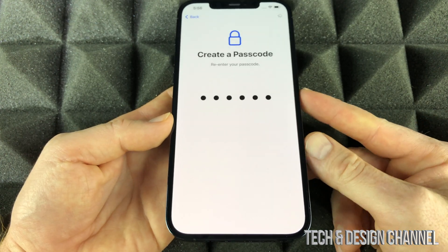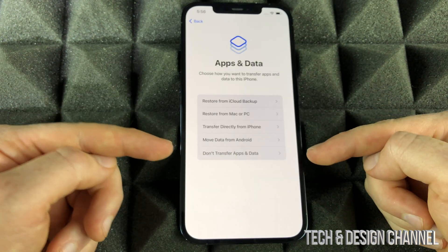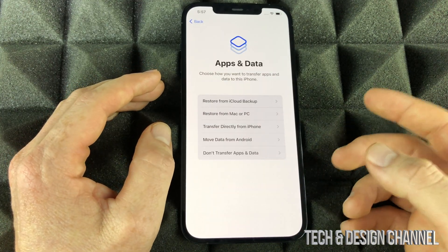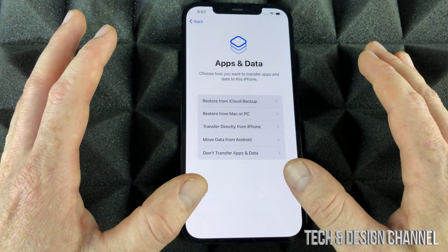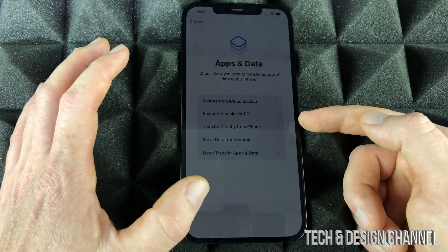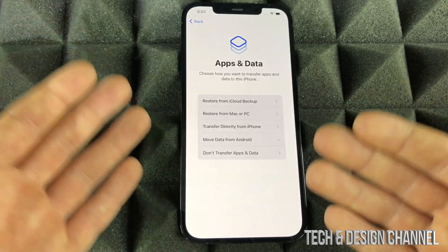This is the most important step — we have 'Restore from iCloud' and various other options. If you're brand new to iPhone, select 'Don't Transfer Apps and Data.' If you had an iPhone before, I have a separate video showing how to transfer from your old iPhone by backing up to iCloud. You can also do it from your computer — on Mac use Finder, on PC use iTunes — which means you don't have that 5GB iCloud free space limit.